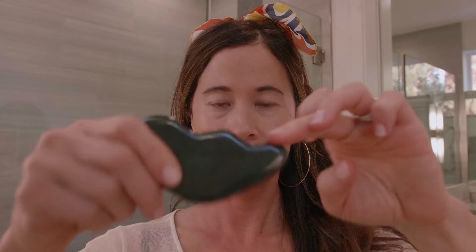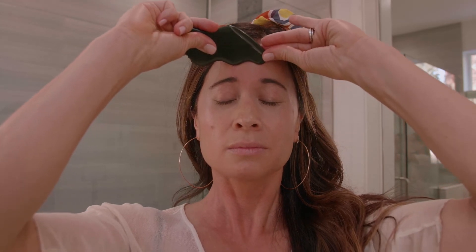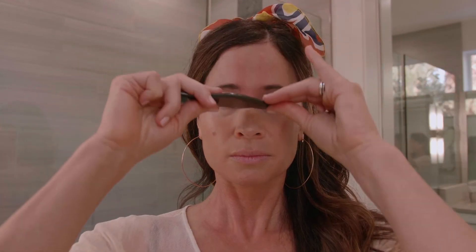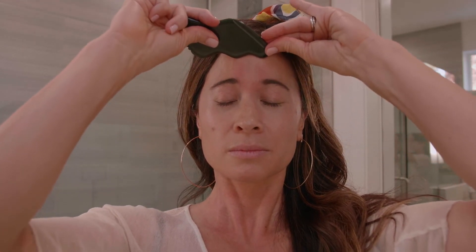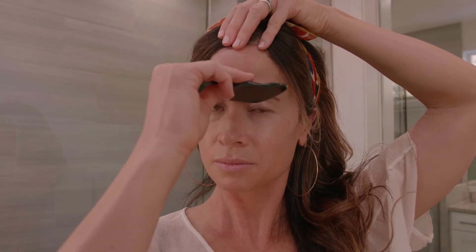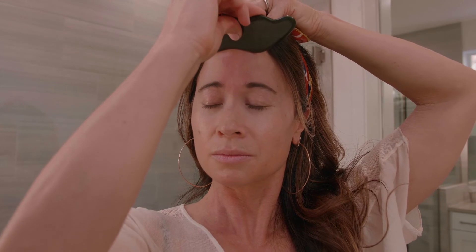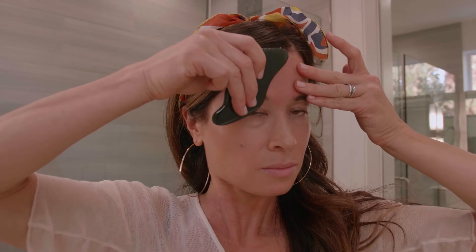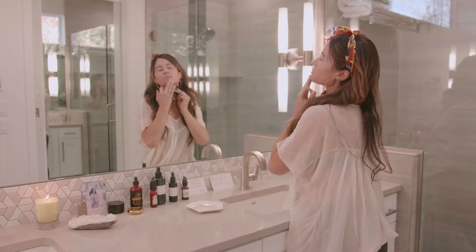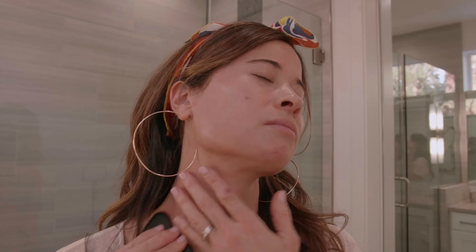Then take the beveled edge right above the bridge of the nose — this feels amazing — and drag it all the way up to the hairline and breathe as you're doing this. Be mindful about each stroke and what you're doing, so that your attention is centered on the ritual itself rather than thinking about what you're going to make for dinner. You can turn your tool around with the wave edge and stroke all the way up. The forehead is really nice because you can use different angles — drag from the center, anchoring your left hand and dragging it out, and then again down the neck. A lot of people carry tension in different areas of the face, so the neck is always such a great area to work.